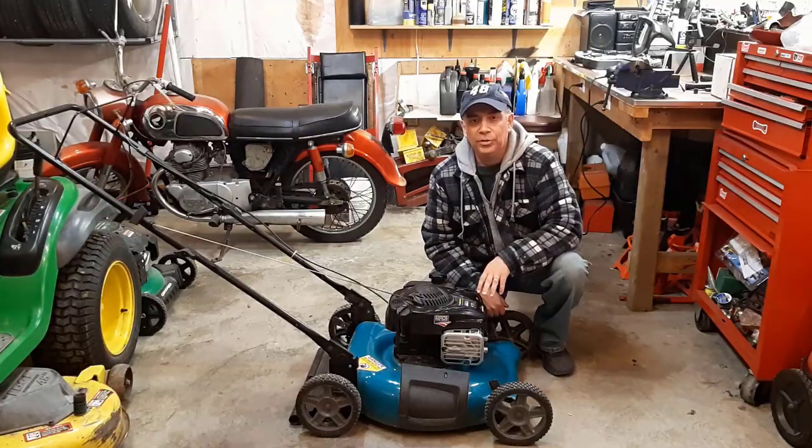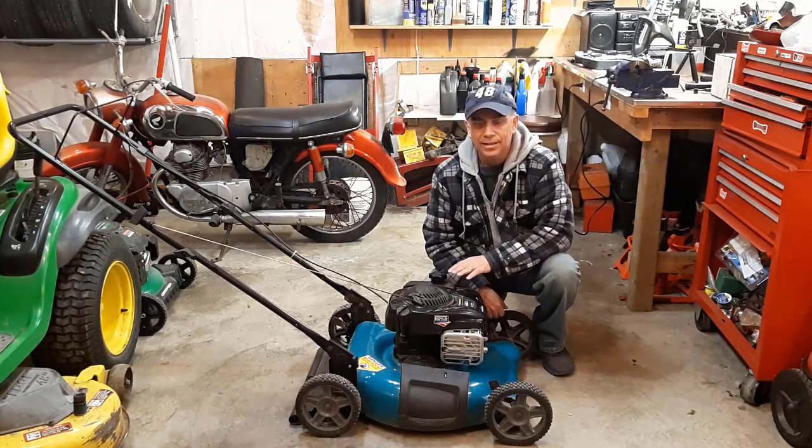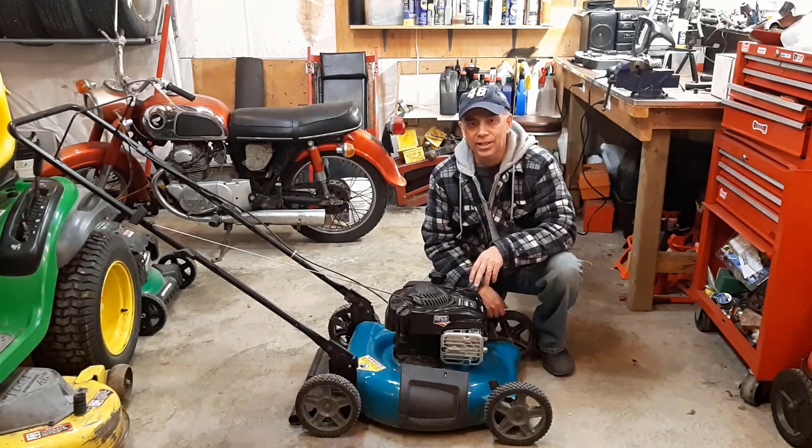I hope this video helps you with prepping your lawnmower for the upcoming season. If it did, hit the like button and also the subscribe button and that notification bell, because that will let you know when I have new videos coming out. Thanks for watching and we'll see you on the next video.